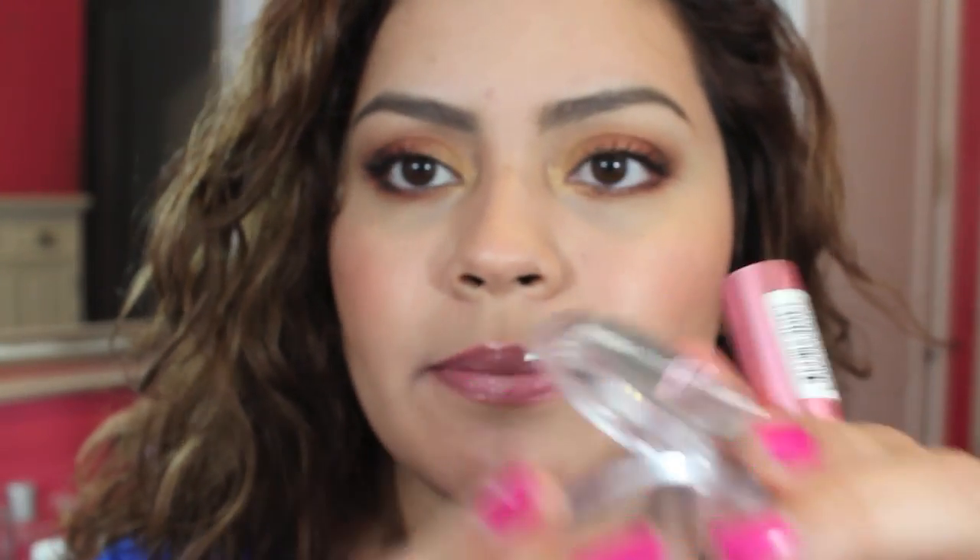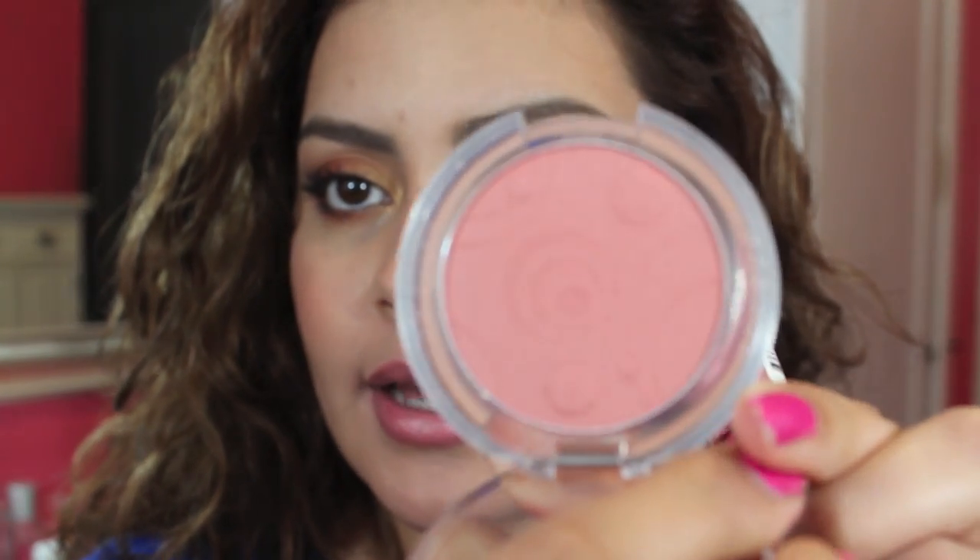I have the same foundation as before, same bronzer — which is the NARS Sheer Glow and the Buxom Maldives Bronzer. For blush, I have on the Essence Silky Touch Blush in Babydoll — it's just a really pretty pinky blush. For my lips, I have on the Revlon Colorstay Color Burst Lacquer Balm in Demure. It's just a really nice color that I tend to wear a lot, and I have been using it a lot as you can see — I've done damage to this thing.